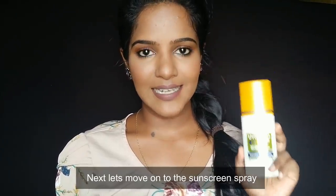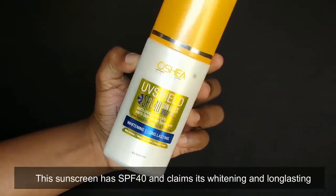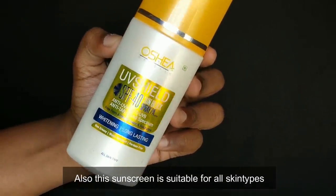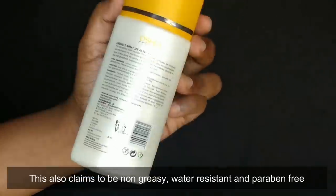Next is the sunscreen spray. It has SPF 40 and claims to be whitening and long lasting, suitable for all skin types. It is non-greasy, water resistant, and paraben free.